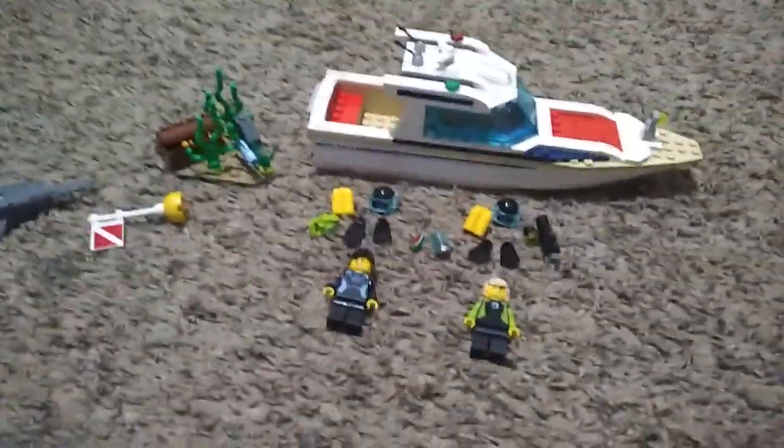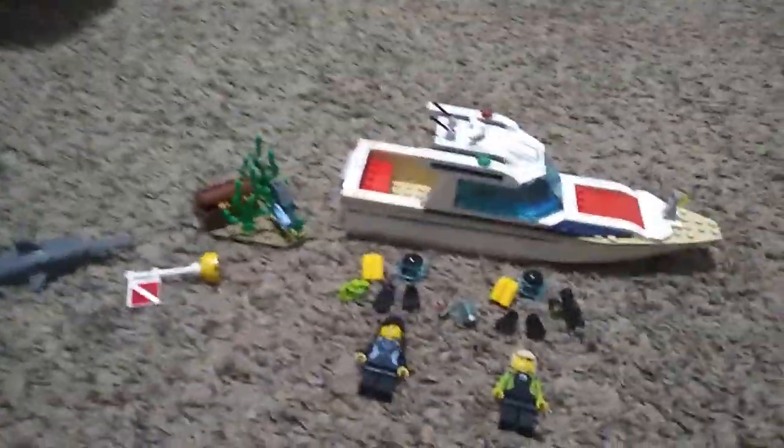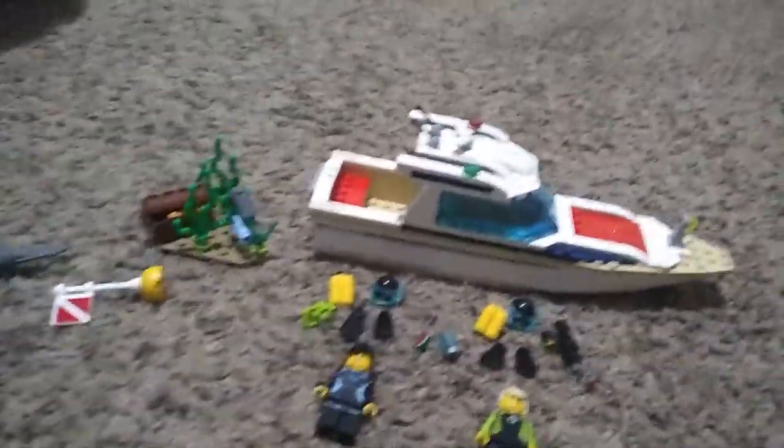Hey guys, I'm back with another video. Today I'm going to be reviewing the Lego City Diving Yacht Set. It does float. I'm not really going to show you guys that because there's stickers on it that I really like. But it will float because I saw that on YouTube.